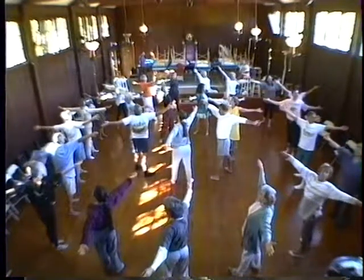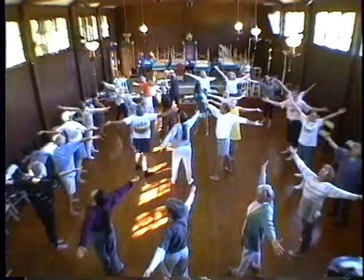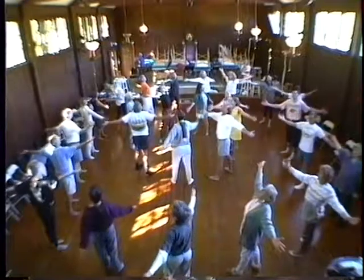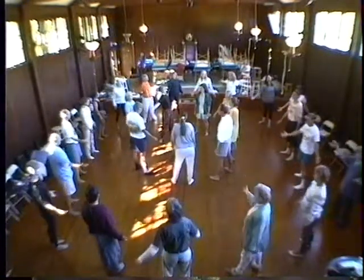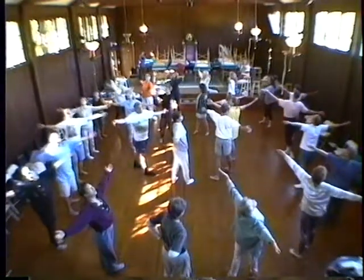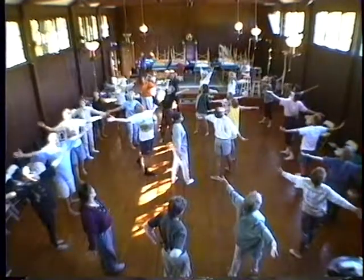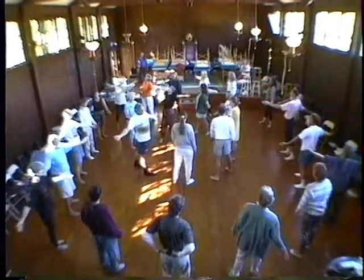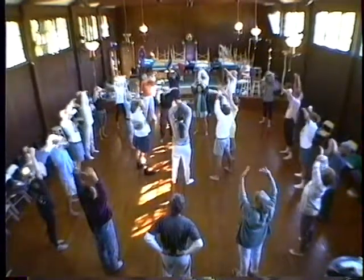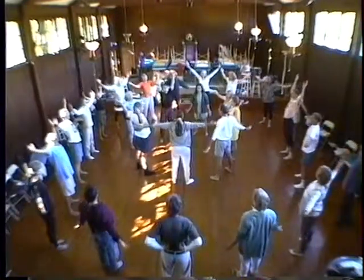Turn the palms forward and then up and lift the chest way, way up and down. Good. You look beautiful, all of you. And lift way up and down. Good. And then just let the elbows cross for a moment and lift up. Good. And open. Great.